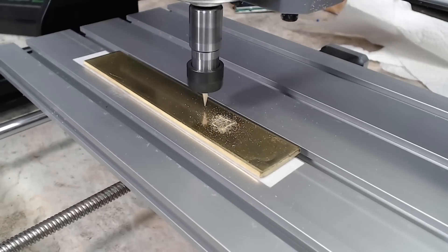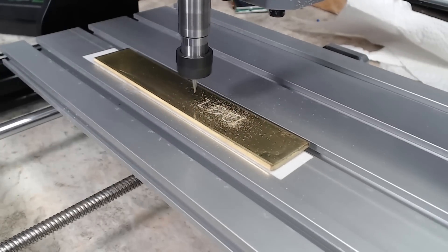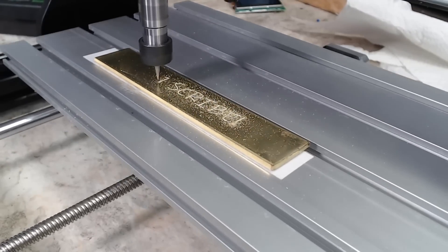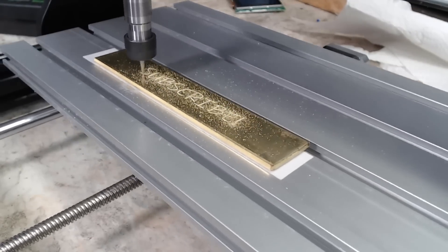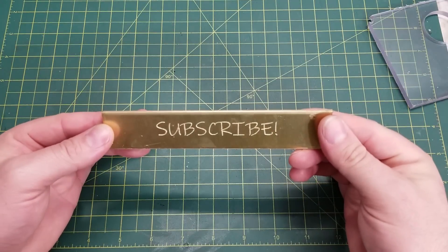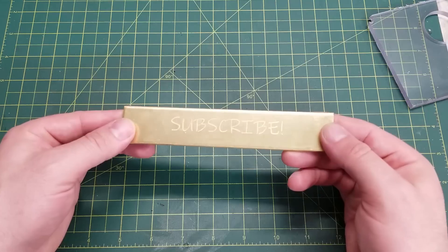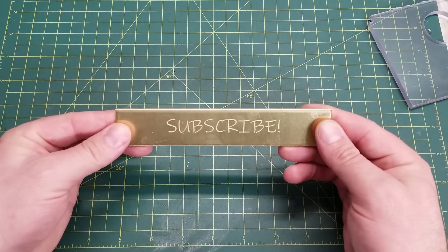Lastly, I did try engraving in some brass as well. This proved to be a little bit difficult for the included V-bits — they had a tendency to break the very tip off. So if you do plan on engraving in harder materials such as brass, or even doing a lot of aluminum engraving, I would recommend looking for and getting some higher quality engraving bits.